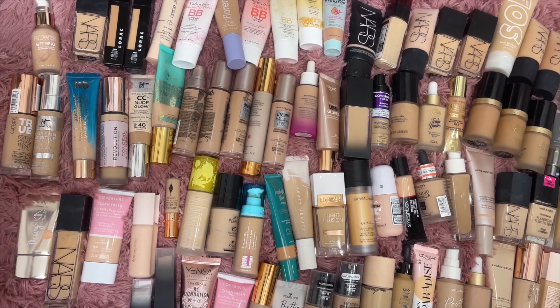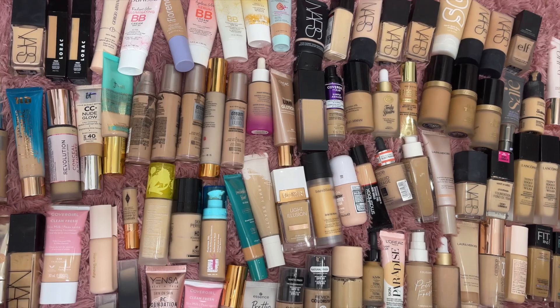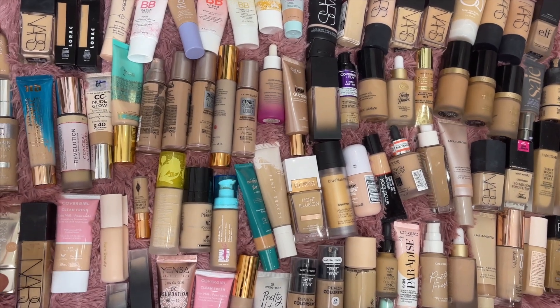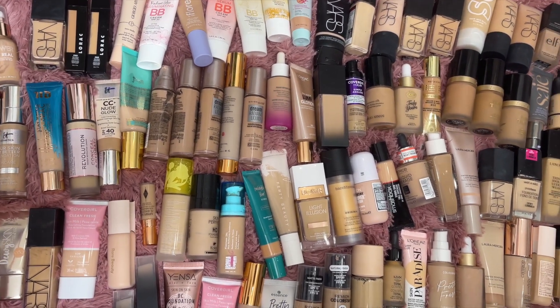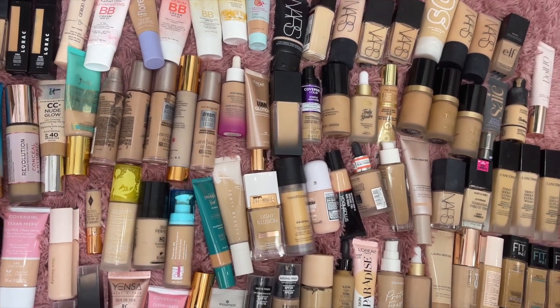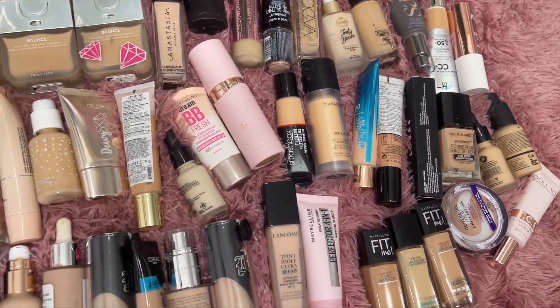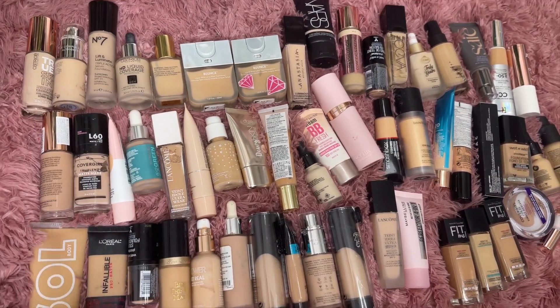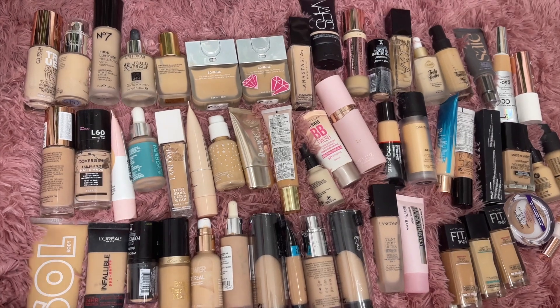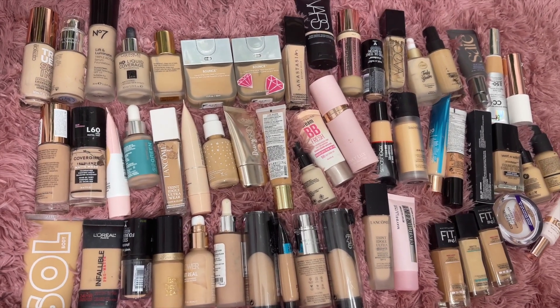I by no means have ever said I'm going to have a minimalistic collection — it's just not feasible for my makeup preferences. I love having multiple foundations to choose from and a lot from each brand. I admire people that keep small collections but it's just not going to be me — it's probably never going to be me. So this is what I'm keeping. Here are all my decluttered foundations — this ended up being 54.